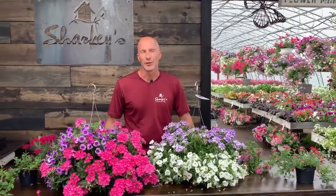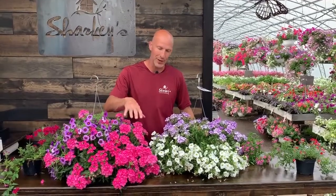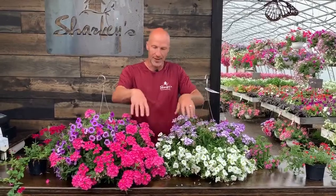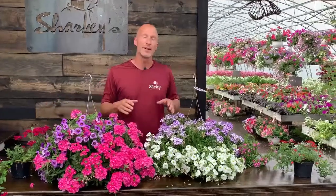Hi everyone, I'm Scott from Sharky's Floral and Greenhouses and today the topic is verbena, the very beautiful little flower that you're seeing here. This little poofy flower — the blues on this side, the pinks on this, the dark deep reds — that is all verbena. It's an awesome flower that we love using in our combination planters and hanging baskets.